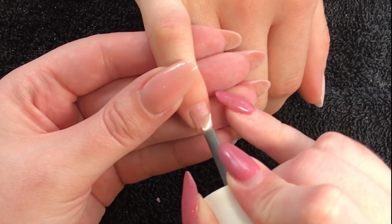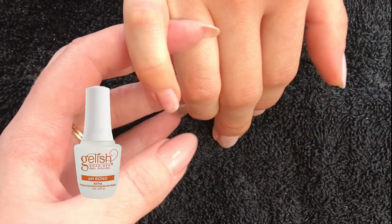Along with the nail polish, top coats, art, and other things that may not be Gelish brand that you want to apply on top of this product. So let's go ahead and take a look at the application of the Gelish Structure Gel on short nails. I'm starting off with the pH bonder on each nail.